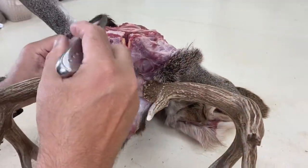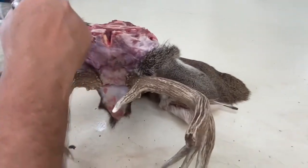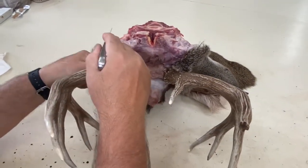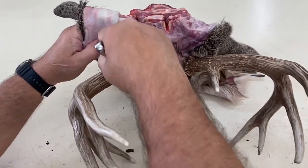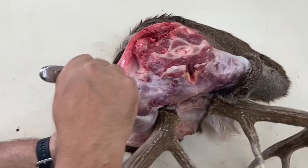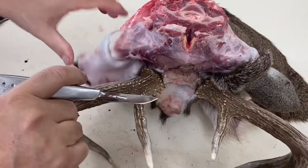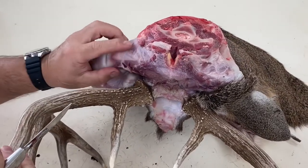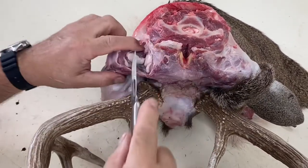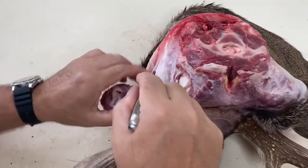Once I've separated the skin from around the antlers, I move on to the ears. It's a good idea to start separating the ear cartilage while it's still on the head because it almost serves as a third hand when trying to turn the ears inside out later. I skin it out to show where I'll make the cut for the ear — you can see the cartilage here. You don't want to cut here; you want to cut closer to the head. And there's the hole right there — just make that cut to remove the ear from the skull.